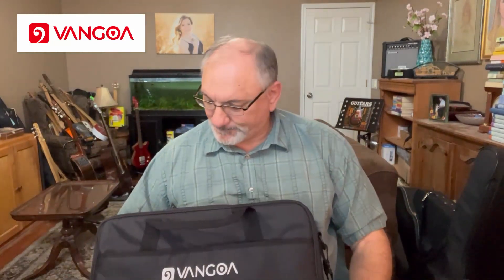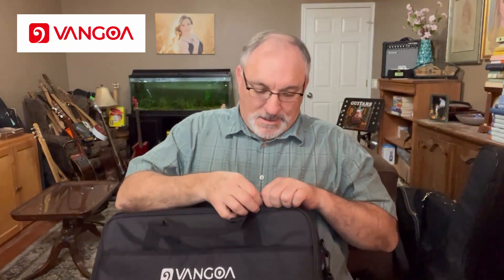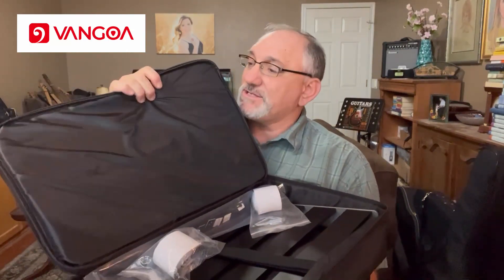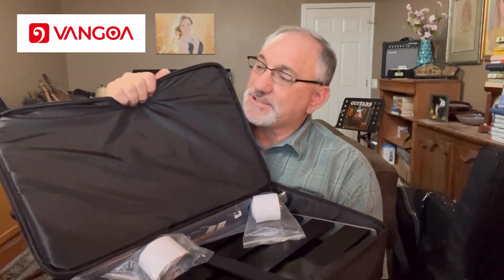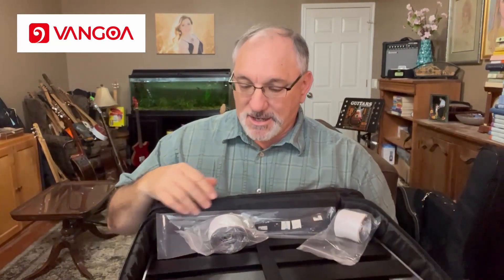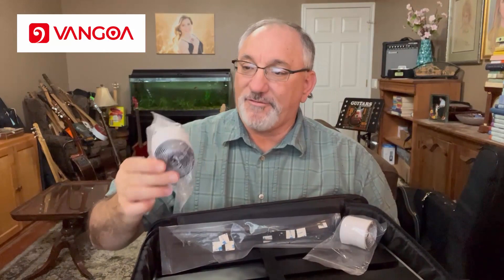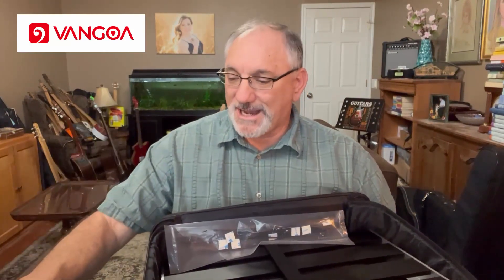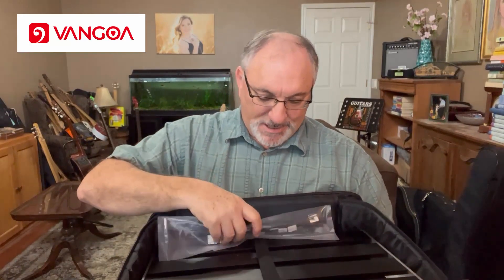Let's go ahead and open it up. The bag does open all the way, which is nice, and it's padded with what looks like about 10 millimeters of padding. Coming with the board, it looks like we have the hook-and-loop Velcro type material for attaching pedals to the board.